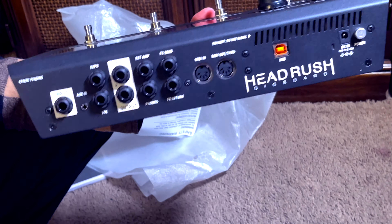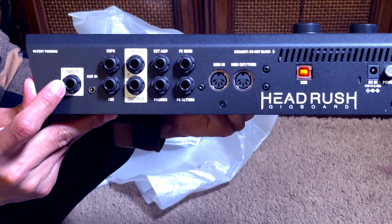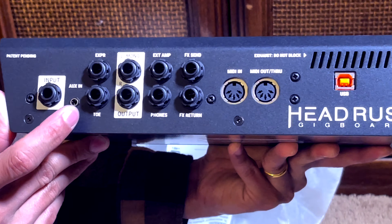This video is brought to you by Hedros Big Boat, which is electric guitar.